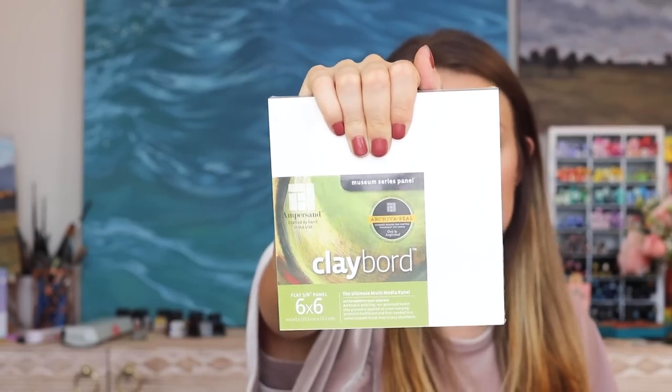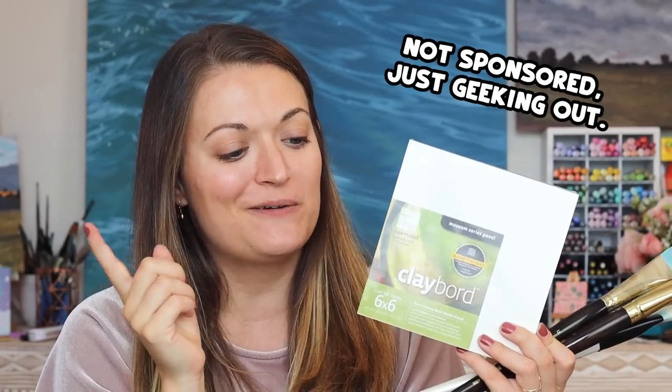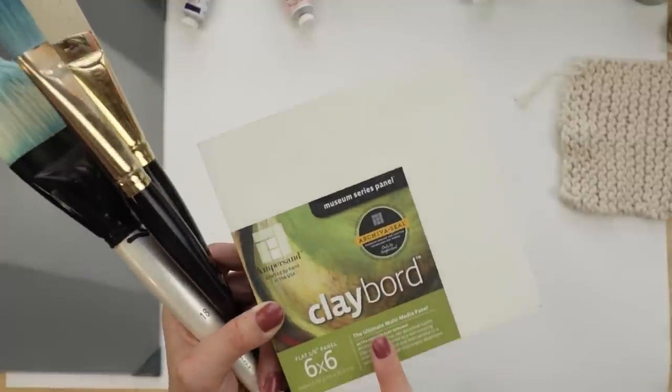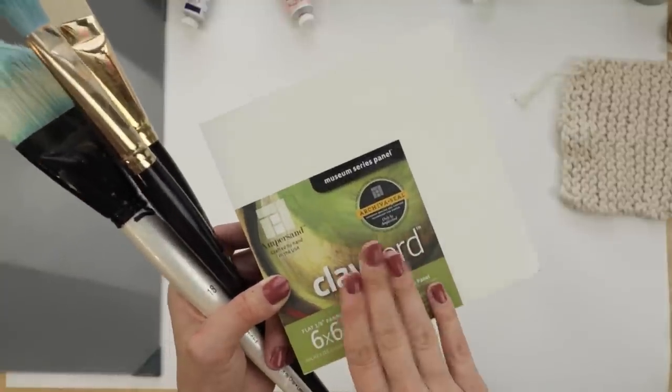Tiny to me and tiny to you may be two very different things, but for me, this is tiny. I really love these panels from Ampersand. I usually use their gesso board, but I found this clay board in my drawer and I want to use it up. There are four panels in here. It's a museum series panel — a super smooth surface, which is actually really good for the paint I'm planning to use today. I have not used oil paints in almost a year, so I'm going to be using oils in this video. And as always, you don't have to use the same supplies I'm using — just use what inspires you.